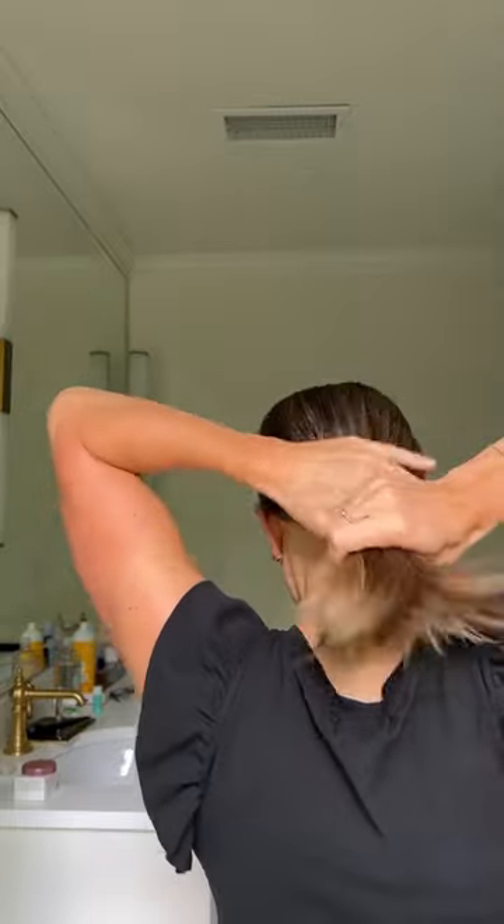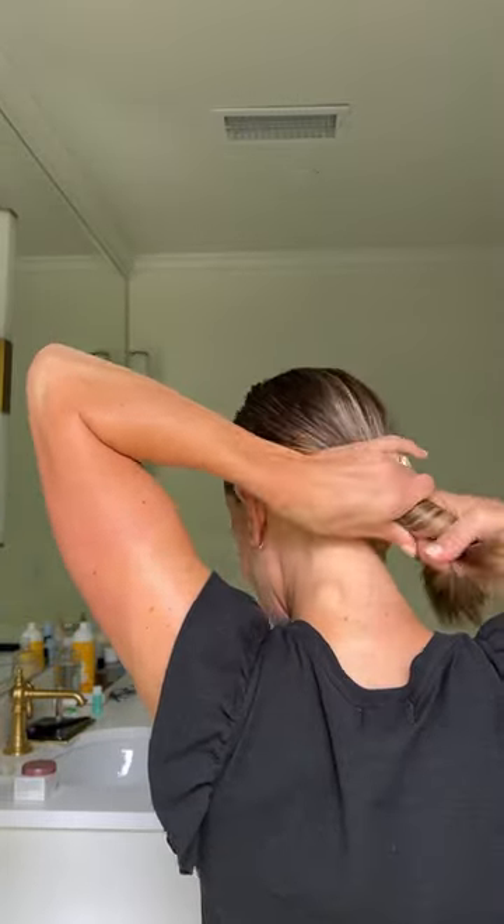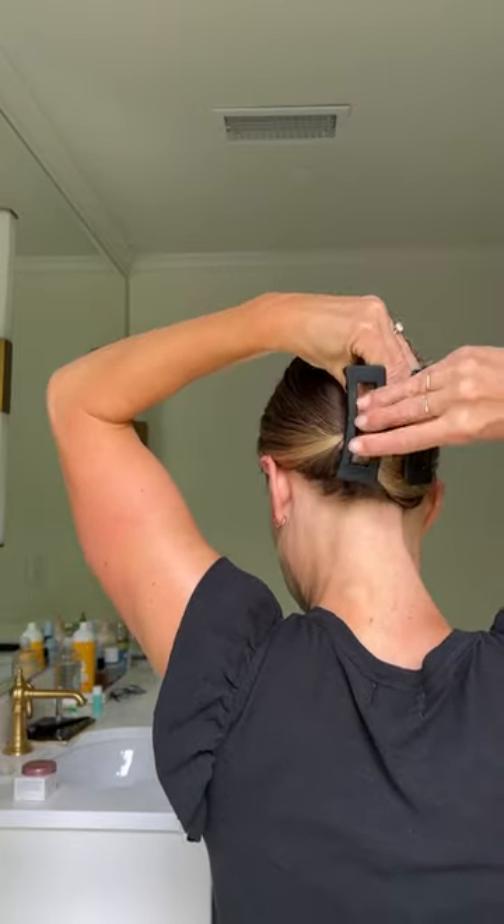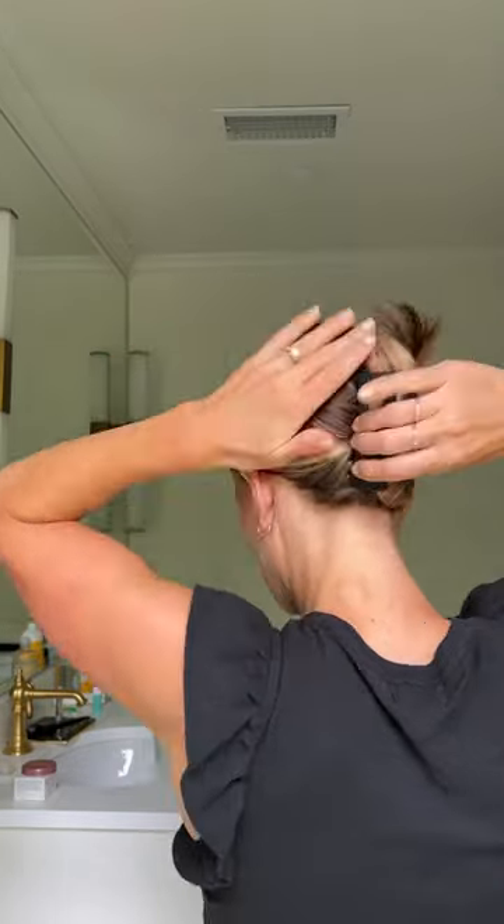Pull it into a ponytail and start twisting, pulling it as tight as I can as I twist. Fold over the top and secure the claw in place. Then I use a little brush to smooth out the top, and I'm off.